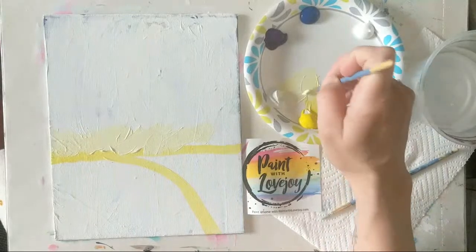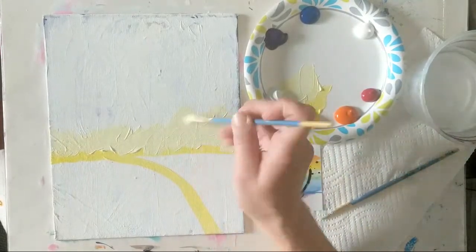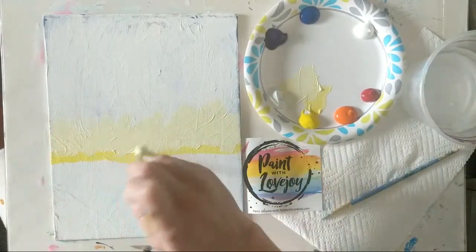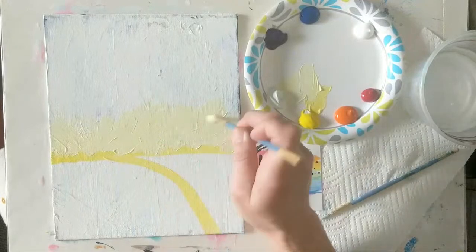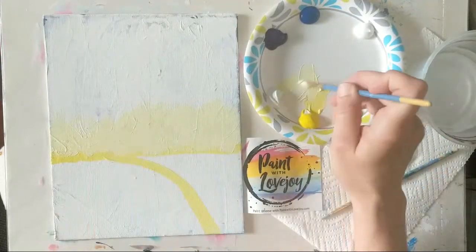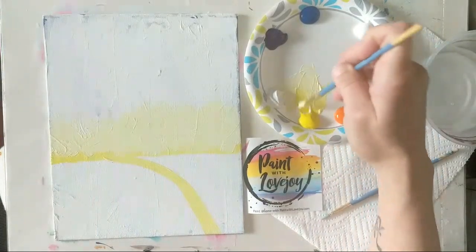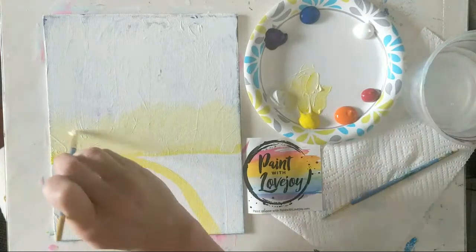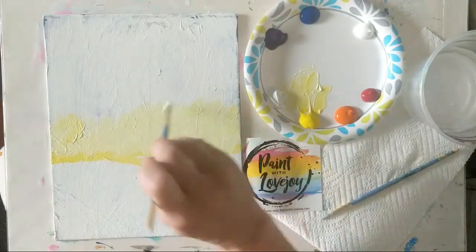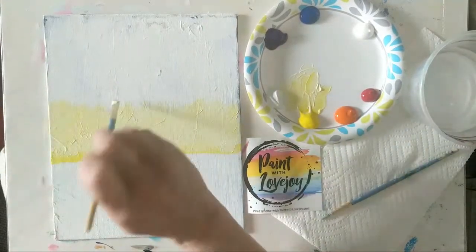Any frustrations or anxieties, throw it into the painting — you will feel better afterwards. It's just nice that for this half hour or hour, however long it takes you to create your painting, you're escaping the world for just a little bit. So if you have the news on in the background, please turn it off and put on some nice music that you enjoy. We are here to relax and decompress a little bit.